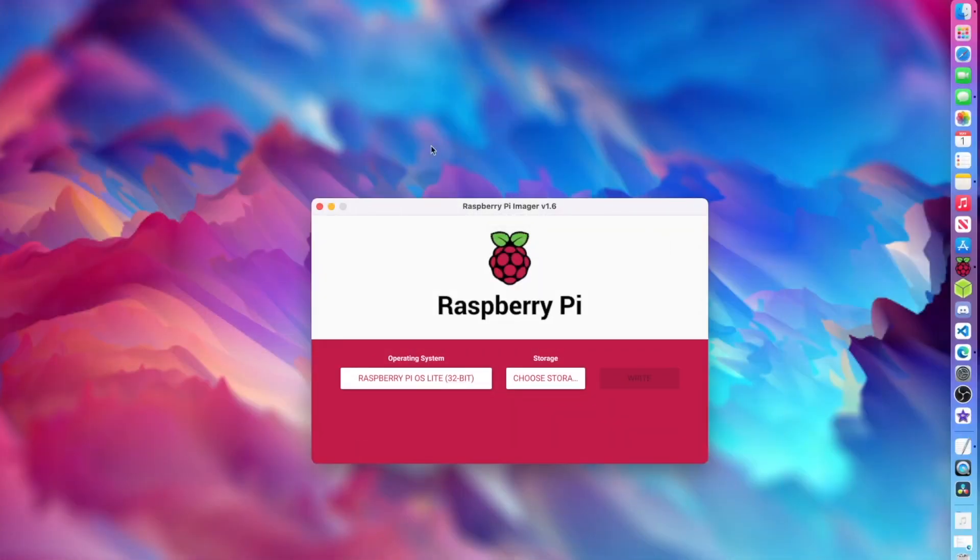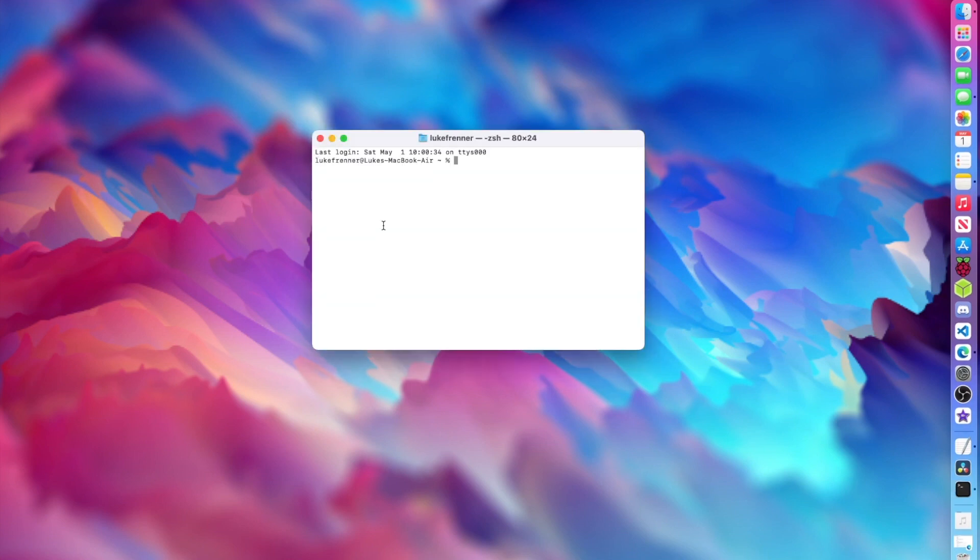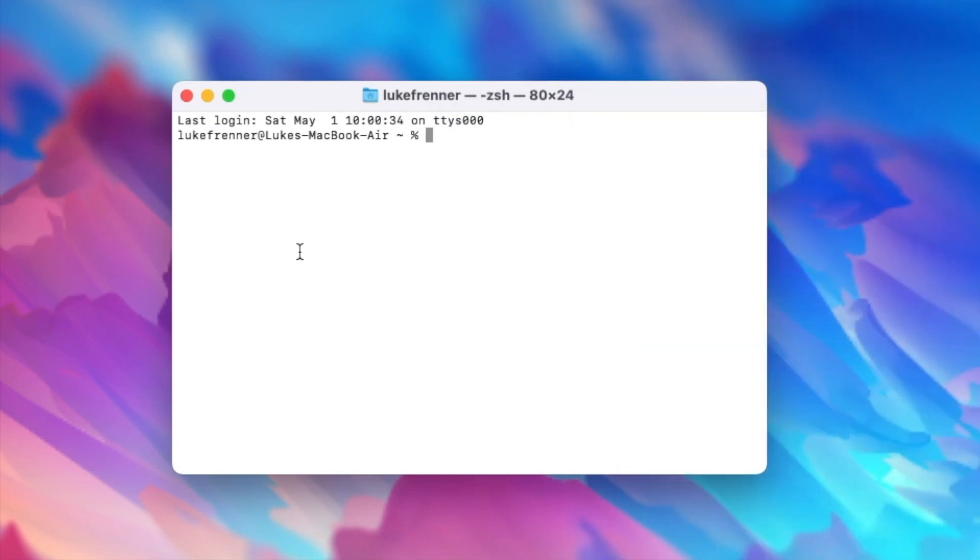Once that's done, plug it into your Pi and boot it up. You can find the IP address of your Pi with an app like Fing on your iPhone, or use any IP scanner. Find your Raspberry Pi's IP address, then open up a terminal. Type SSH pi at your IP address — mine is 192.168.0.33 — and you'll be able to SSH right into your Pi without having to use a monitor whatsoever.